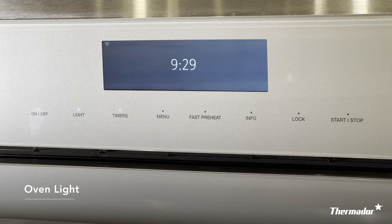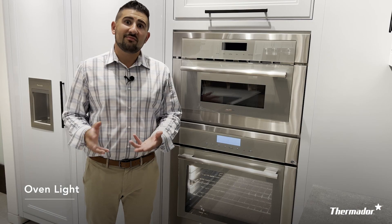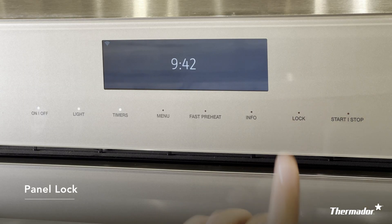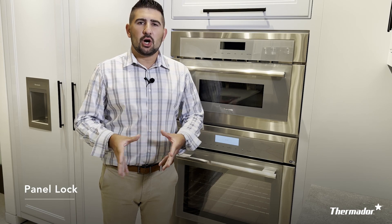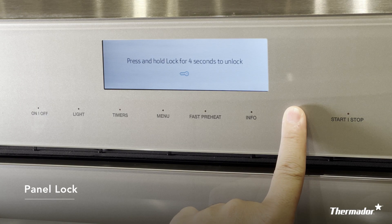Pressing the light button will easily turn your oven's cavity lighting on and off. If you ever want to clean your screen, press the lock feature — this activates the lock and allows you to clean your screen or ensure your kids are not tampering with any of your cooking modes. To deactivate it, simply hold down the lock feature for about four seconds and you're ready to start cooking again.